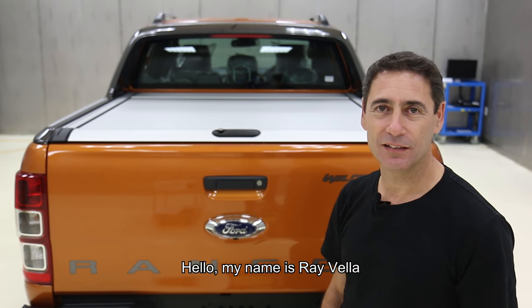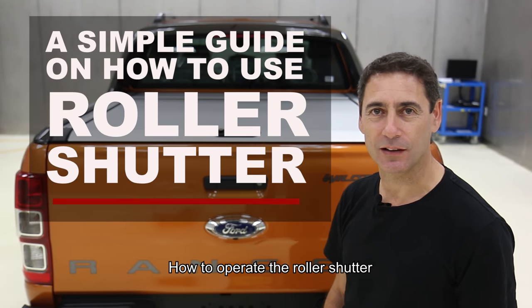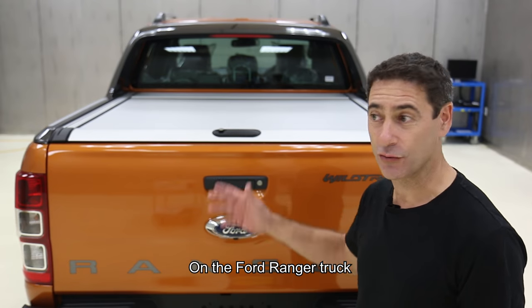Hello, my name is Ray Veller. Today I'm here to show you how to operate the roller shutter on the Ford Ranger truck.